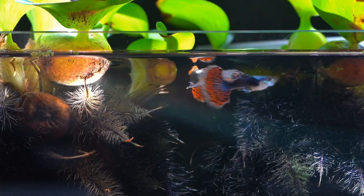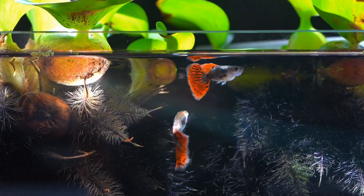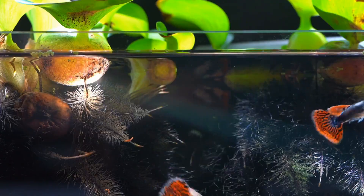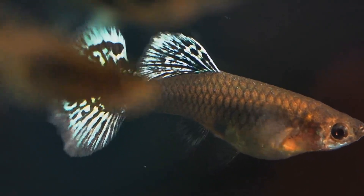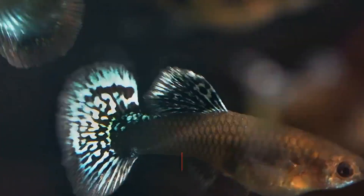If you keep fish in the aquarium, you can feed fish in the aquarium. If you want all the supplementary nutrients, you can feed bloodworms. If you feed bloodworms, you can use it as live feed.